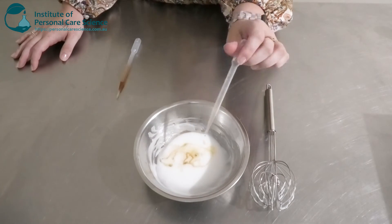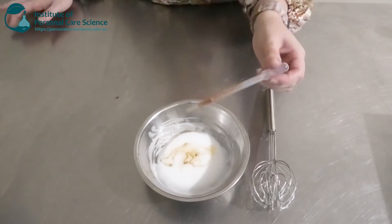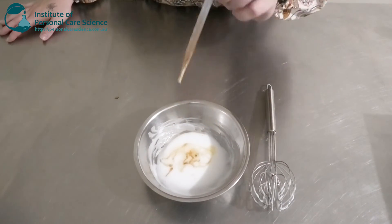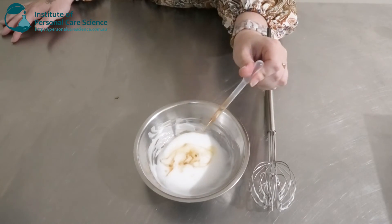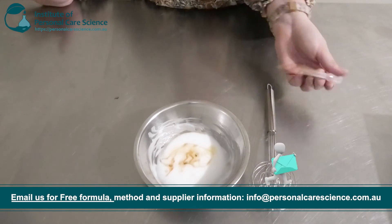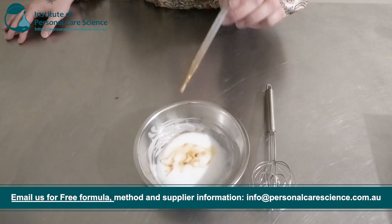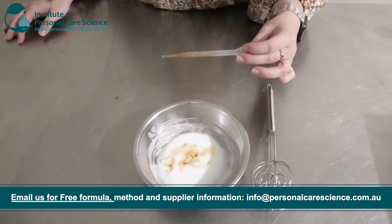I'm going to add my preservative — this is the Cosgard Multimeg by Cosptec — and then of course some tocopherol. Two benefits here: it's obviously going to prevent the formula from getting oxidation from the plant oils, but it's also got some really good skin benefits. So we're hitting two birds with one stone — contributing to nourishing our mood with something that's going to benefit our skin also.